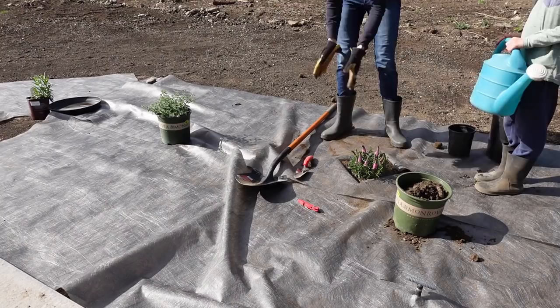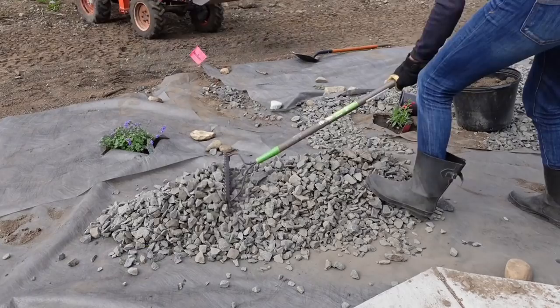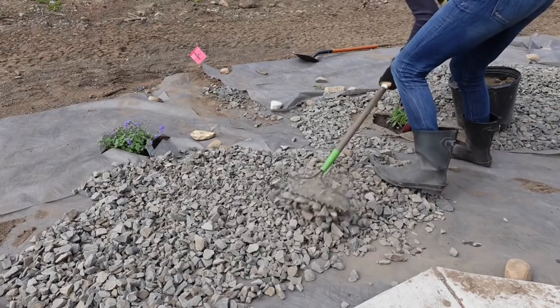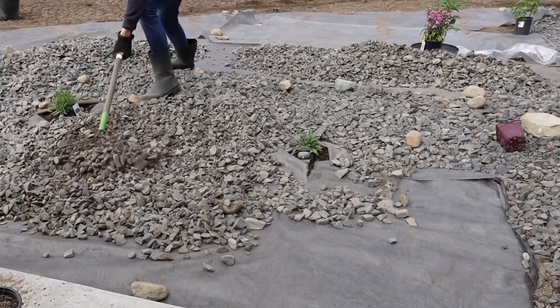Tuck the landscape fabric triangles back underneath so it still helps keep weeds out, then put your mulch around the plant and add landscape rock or whatever material you're using. We have a tractor to lift most of the rock because it's really heavy — the chunkier the rock the harder it is to move. A three-quarter crush isn't bad to move, but this thicker rock was making my shoulders burn.